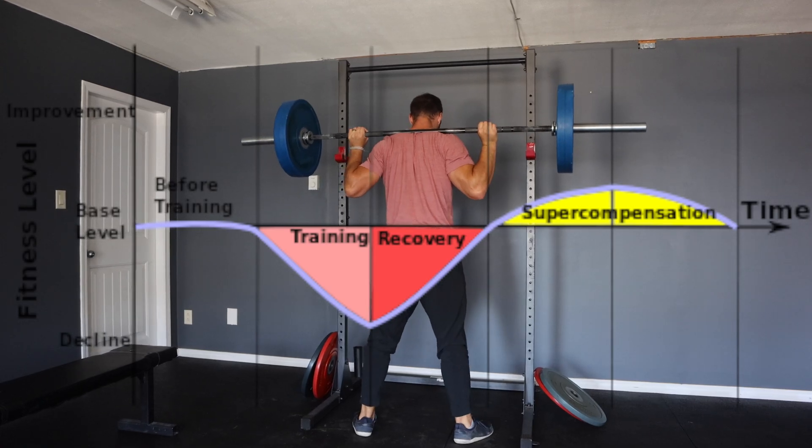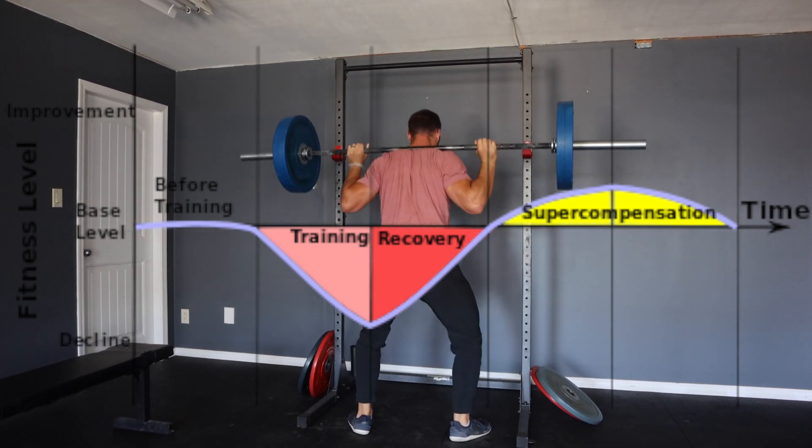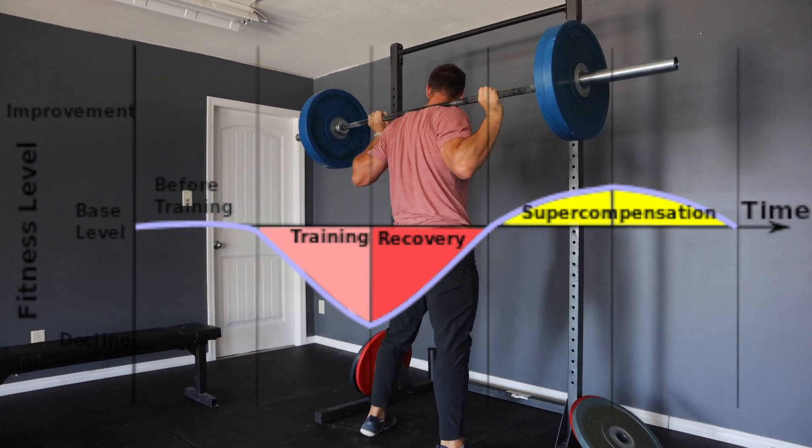Let's start off by discussing some of the theory around deloads. There are two main models that people operate off of that encourage why you might want to consider using a deload. Number one, the supercompensation model, and two, the fitness-fatigue model. In the supercompensation model, when we work out, we decrease our current preparedness. But with sufficient time to recover, we return back to baseline and can actually exceed our baseline — also known as supercompensation.